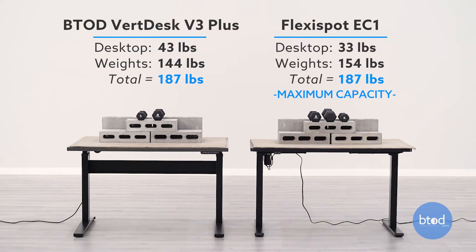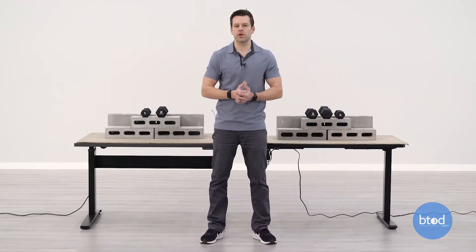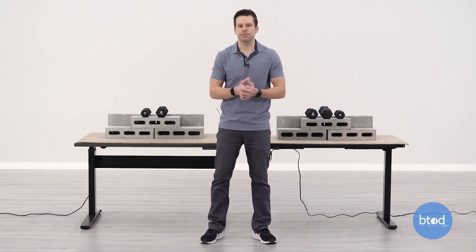For our second test, we'll be maxing out the first desk — the FlexiSpot EC1. This has a max capacity of 187 pounds. We've also got the VertDesk v3 Plus set to that same weight. Let's go ahead and see how each desk performs.